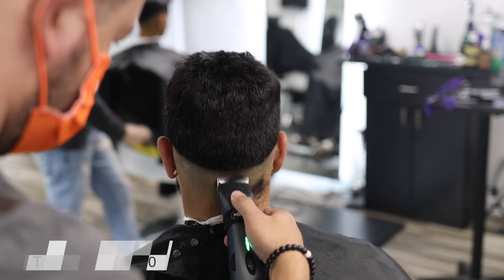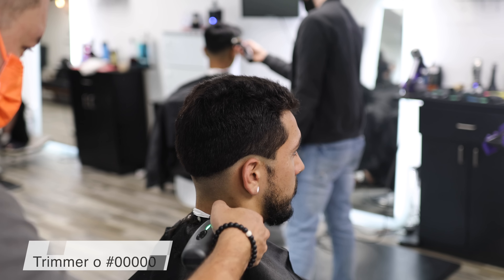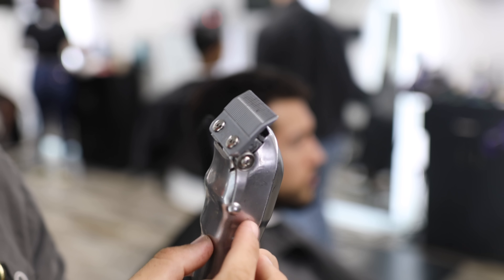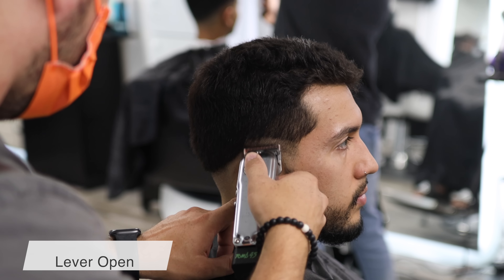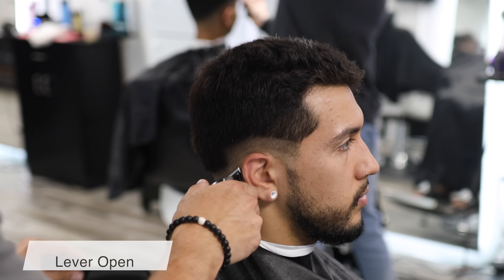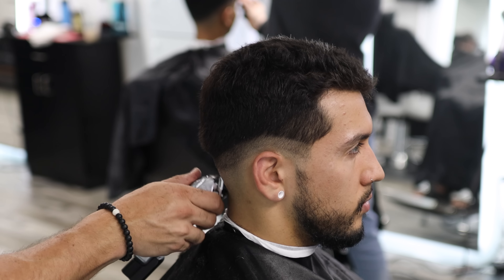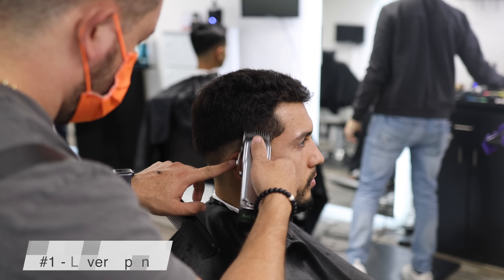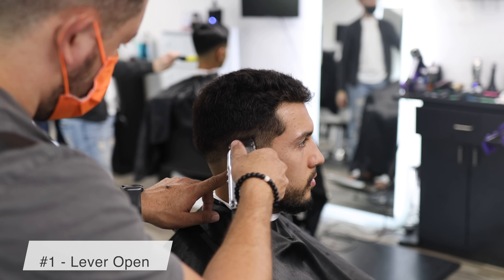Now that we've created our guides, we're going to remove all the hair on the bottom that we don't need. You can use your trimmer, or in this case I'm using a detachable with a five zeros. Now we're going to use our clipper with the lever open and create our second guide — about a finger width, or roughly half an inch to an inch away. Now we're creating our third guide, this is going to be with the number one lever open.